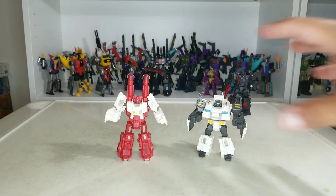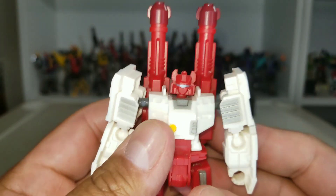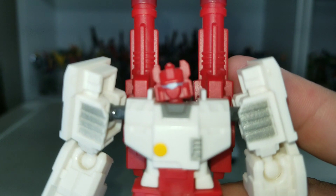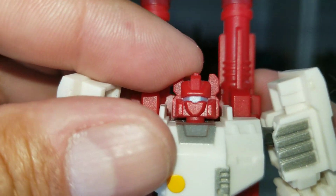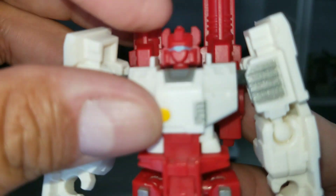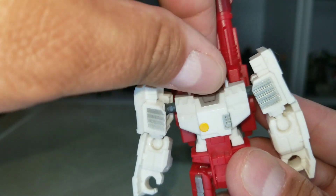First let's look at Six Shot. This head has nice silver paint for the eyes. It can look down a little bit and not much up, but it is on a ball peg so you can do a full 360 rotation, which is good.